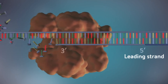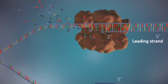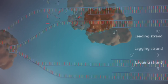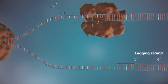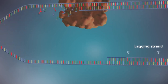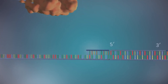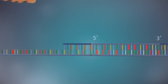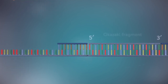Since the helicase travels in only one direction, and DNA is a double helix with anti-parallel strands, the replication process will have a leading strand and a lagging strand. The leading strand follows the direction of the helicase as it unzips the DNA, with DNA synthesis again in a 5' to 3' direction, while the lagging strand goes in the opposite direction of the helicase and is discontinuous, but is also occurring in a 5' to 3' direction.